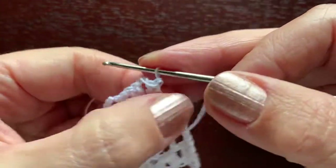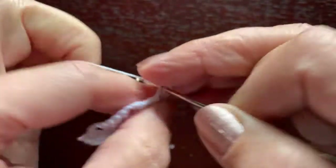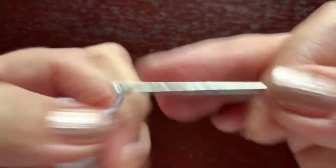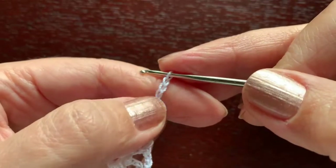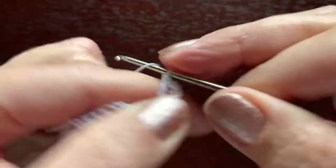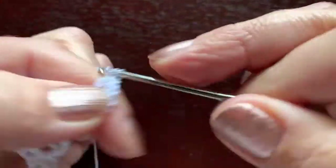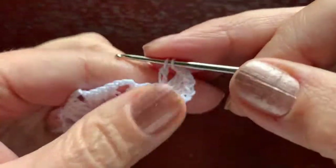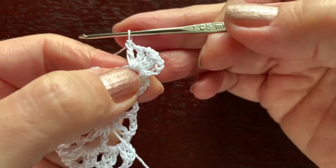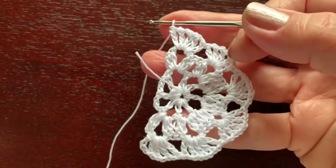Use two slip stitches to get under the chain. Now do double crochet — the first is chain three — and these double crochet are separated by one chain. Chain three, chain one, double crochet, chain one, double crochet, chain one, double crochet, chain one, and the fifth double crochet — repeating the same pattern as the first round of the skirt. Move to the next group without any chains between groups. This is the end of the row.